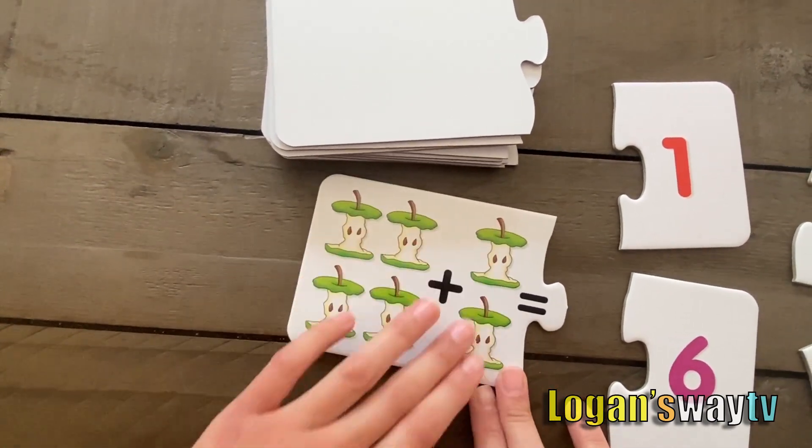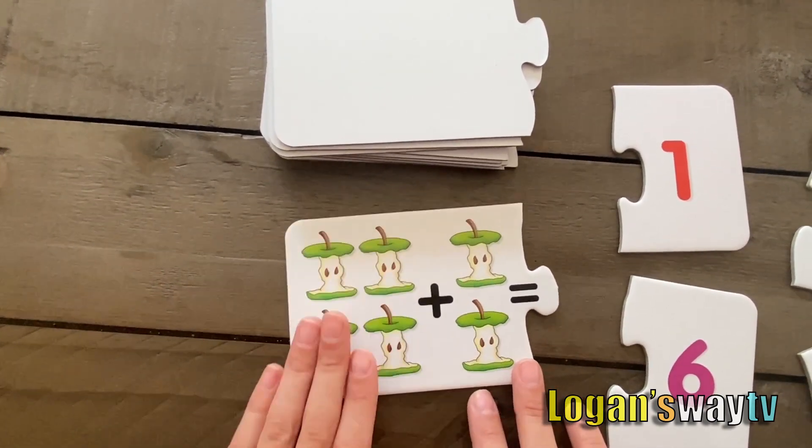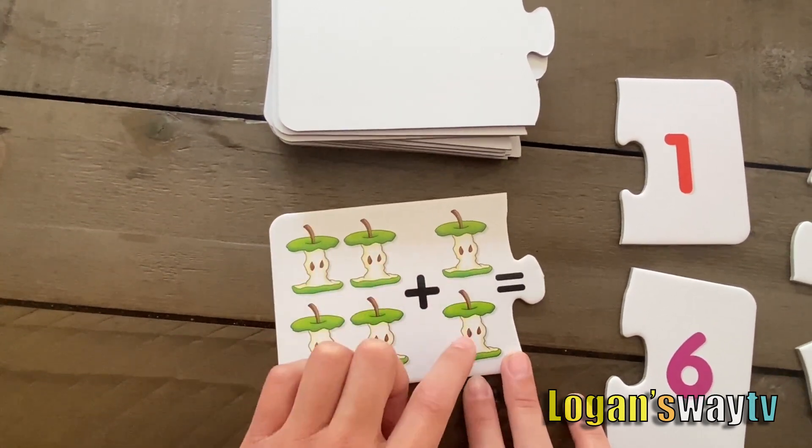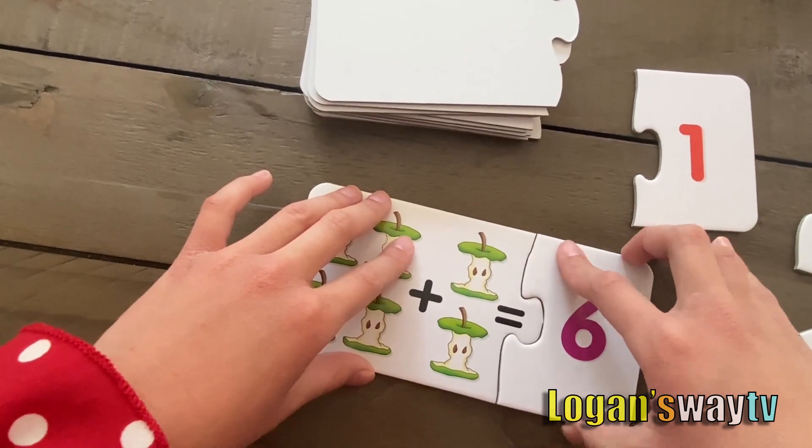Four plus two. Four, five, six. Six is the answer.